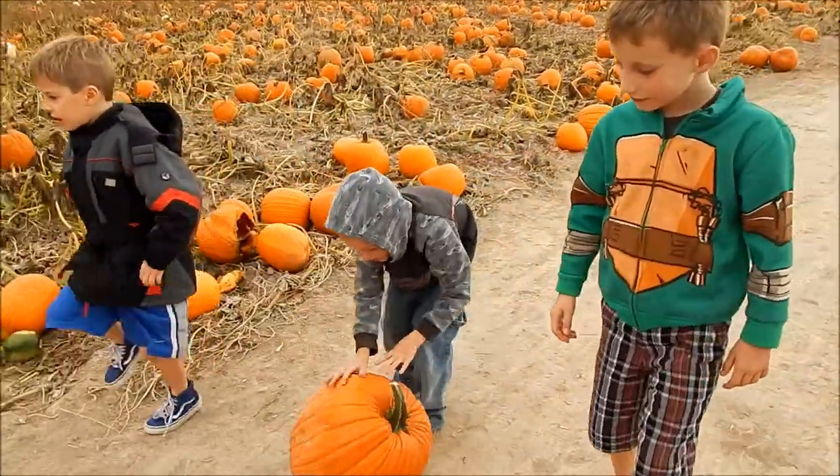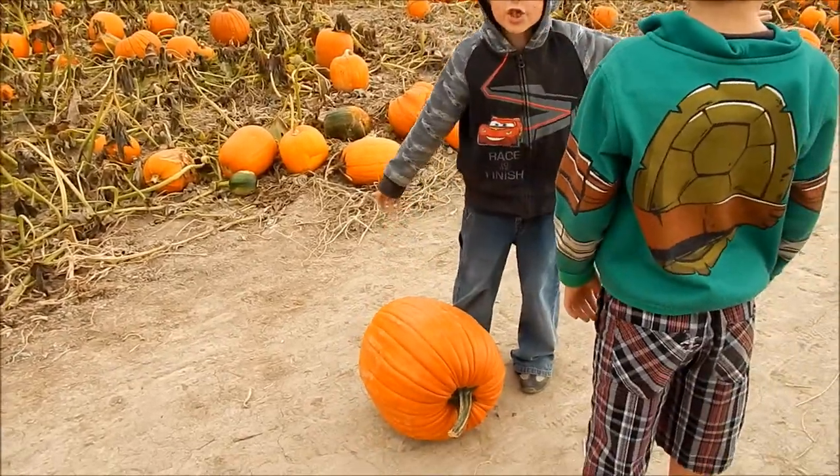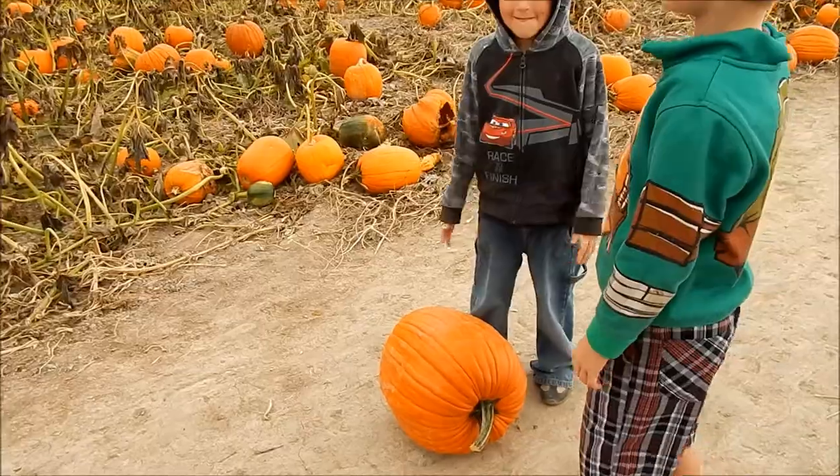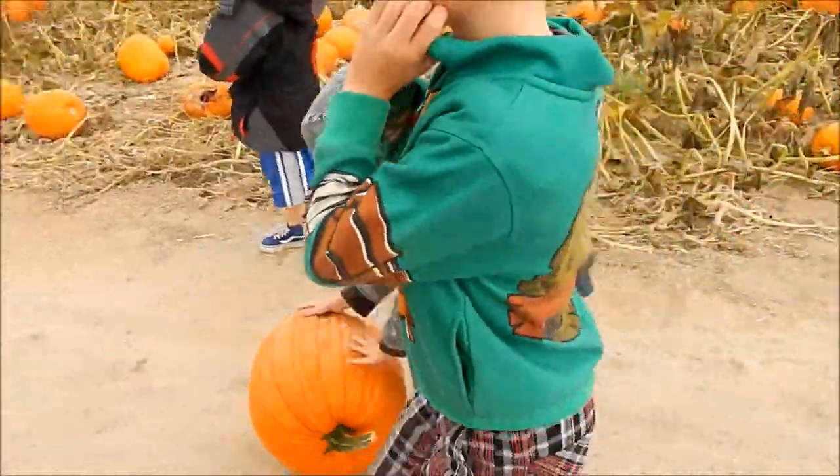Is that the one you wanted? Yes. You looked all over and that's the pumpkin you want? It was just right on the pathway. It looks great. It's a good looking pumpkin. Okay, let's go.